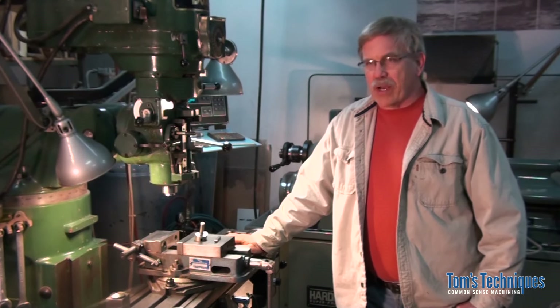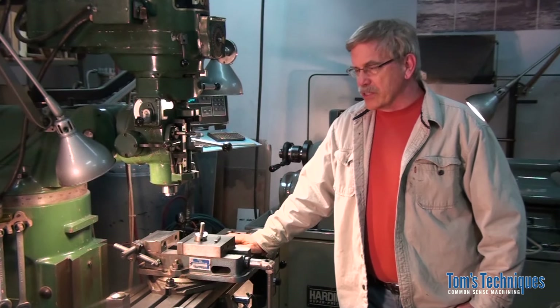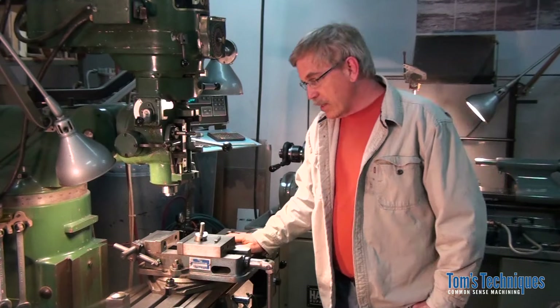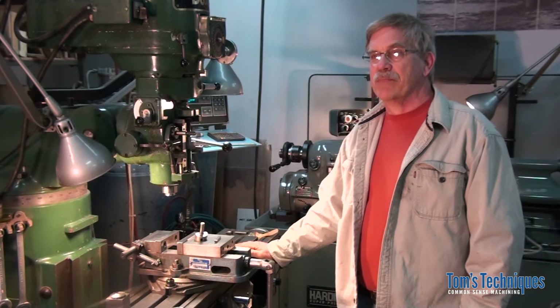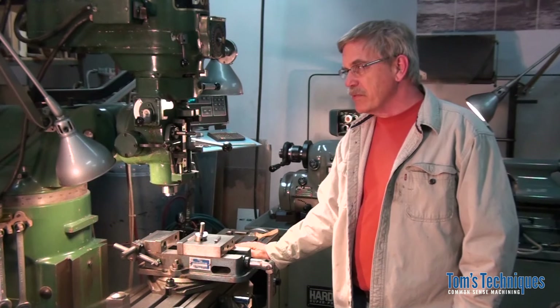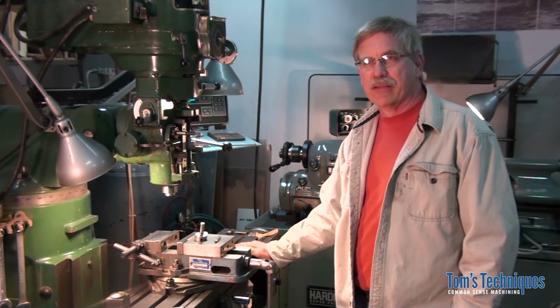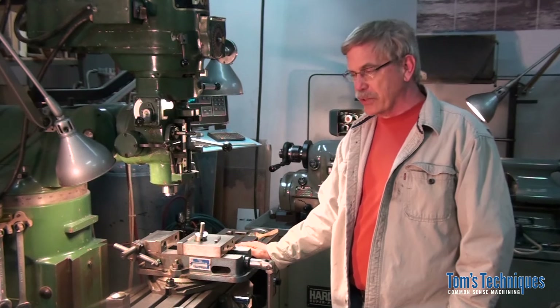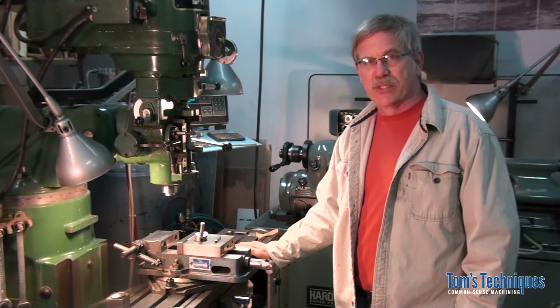As most of you know, I've been hard at work on this latest project tutorial series, the Carriage Stop. Now that that's out of the way, I'm going to get back a little bit to the instructional videos like I started out with. The project tutorials are good in that they show how to apply a lot of these machining operations in a real world situation.